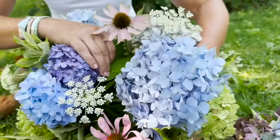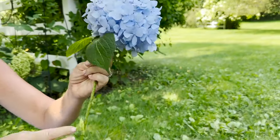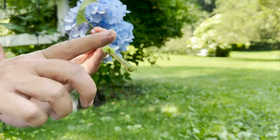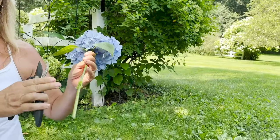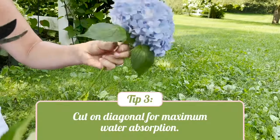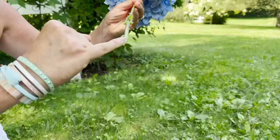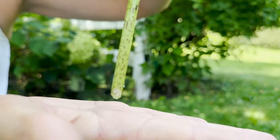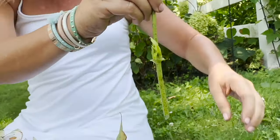Cut them early morning and plunge them in water right away because hydrangeas have a sap running through their stems that can clog them up and prevent water from coming up — that's why blooms sometimes flop prematurely in the vase. A few things to prevent this: as soon as you cut your hydrangeas, always give it a cut on a diagonal with a clean set of pruners. That diagonal allows for maximum water absorption and ensures the stem doesn't sit flat and block itself in the vase. You can also use a little bit of alum powder — it's a spice you can find in most local food stores or online.